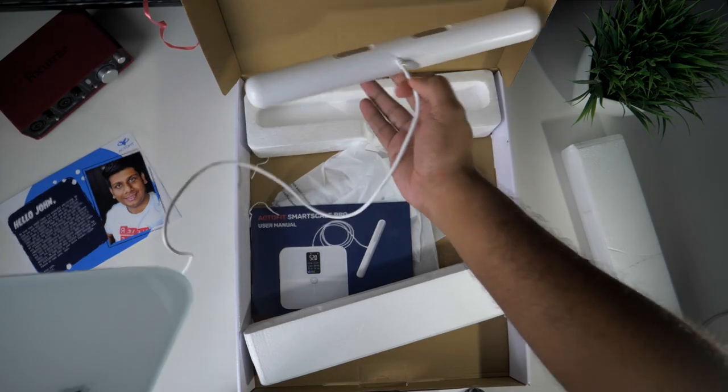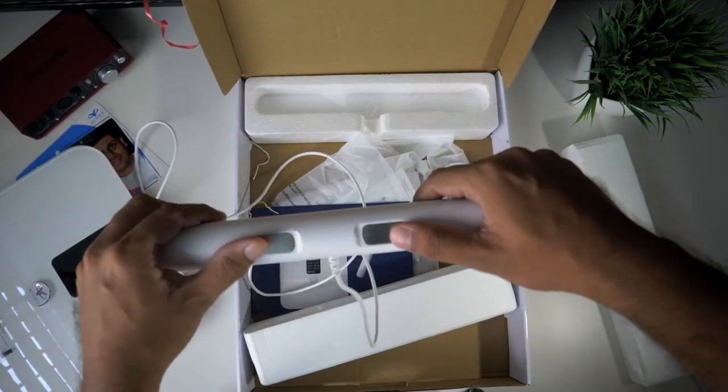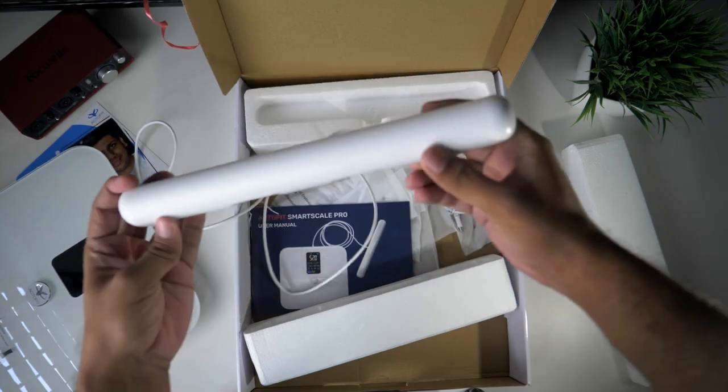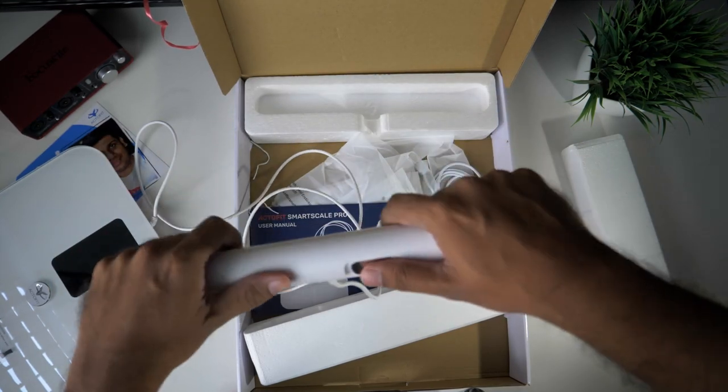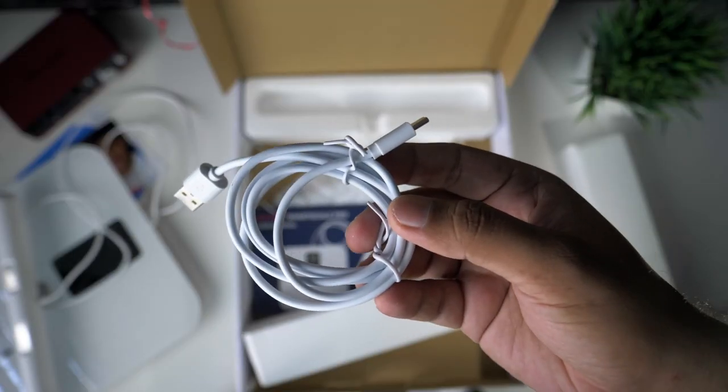There is an electrode grip. This is the scale — you can see it in this position, and you can see it in your hand. There is a Type-C cable; you can see it in there.